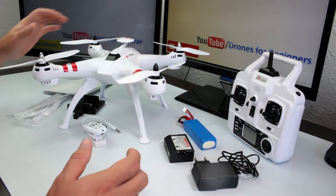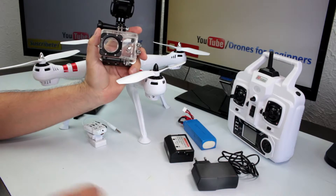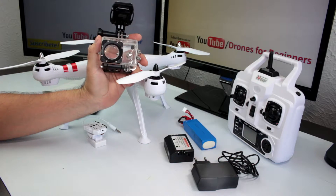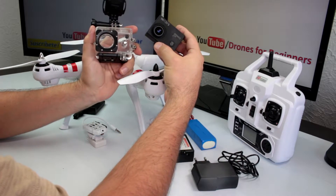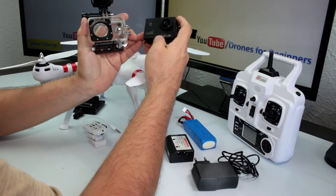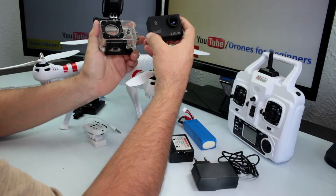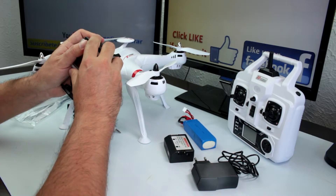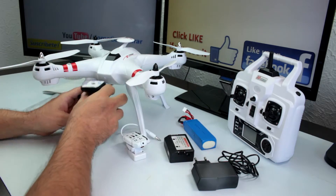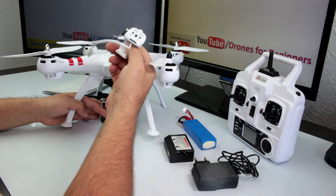The best way to use this powerful quadcopter is with a GoPro camera. If you don't have the budget for a GoPro, which costs around $200 to $300, you can use a Chinese action camera. This SG Cam 4000 costs about $60 to $70, comes with a mount accessory, can shoot full HD video, and produces very good videos and pictures — much better than the built-in Wi-Fi camera.